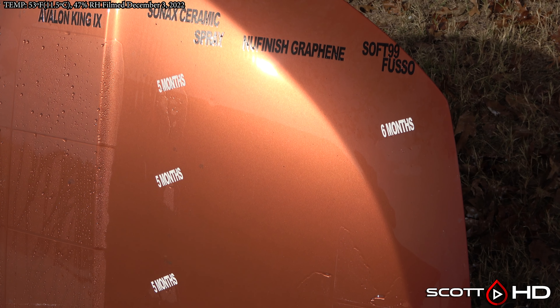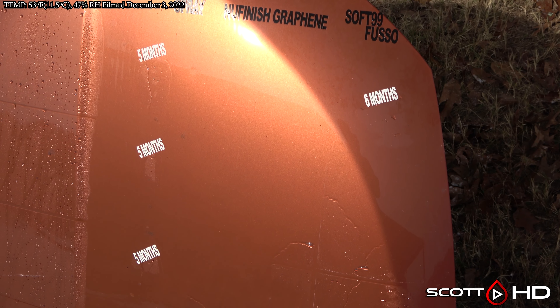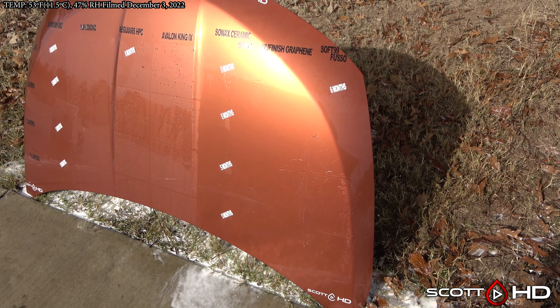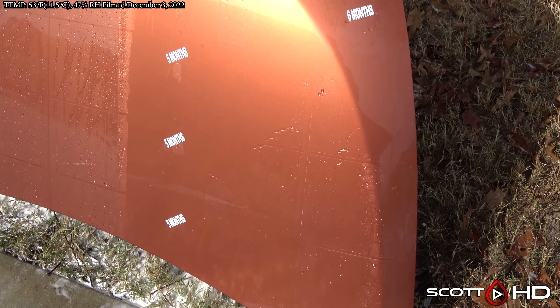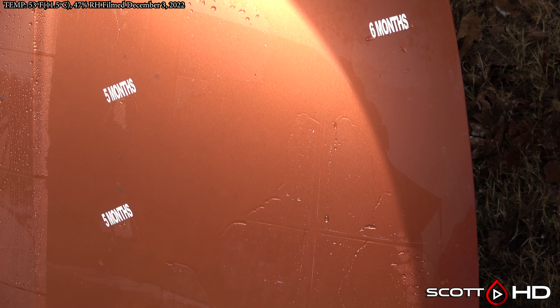New Finished Graphene and Soft 99 Fuso are not looking great. As for layer differences — one, two, three, or five layers — you're starting to see some with New Finished Graphene perhaps at the one and two layer mark, but three and four layers look like they're doing a little better.